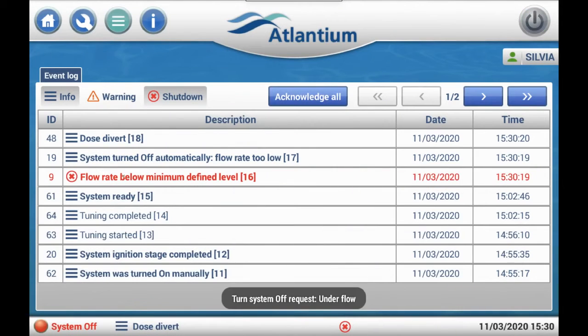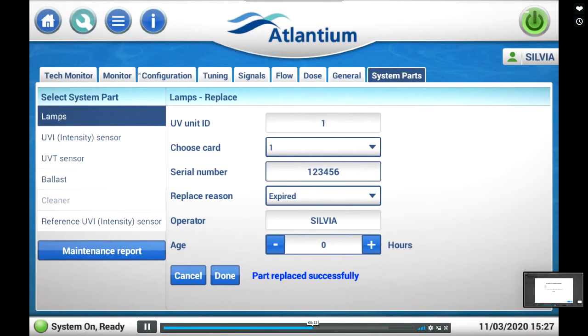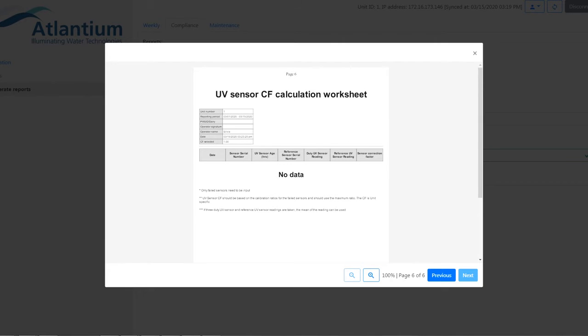The All-in-One's event log records and displays up to 1,000 events with detailed information. The controller also keeps records of system parts repairs, replacement, and calibration, making maintenance transparent and trackable.